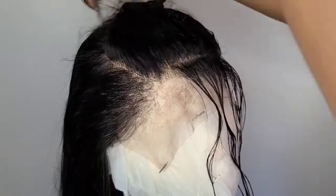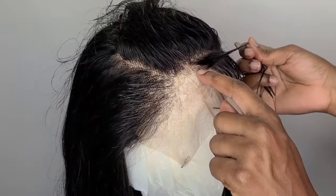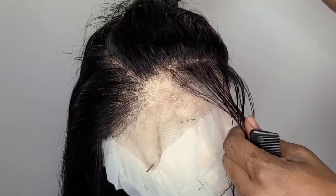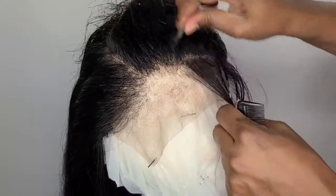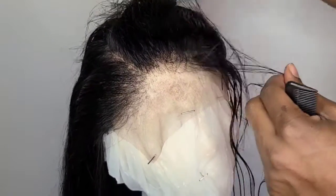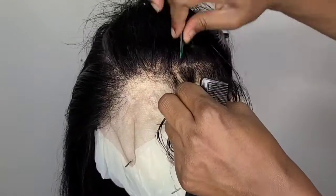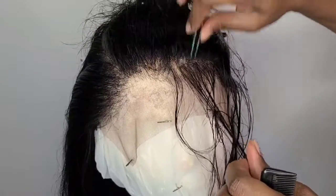I grab some of these and pluck them also, because I usually cut this off a little bit. So just keep plucking. I like these tweezers because they're a little bit pointy and do the job a little bit better. You can use any tweezers — whatever you're comfortable with — and continue to pluck until you start seeing the hairline thinning out.